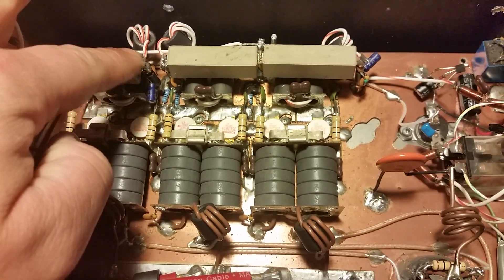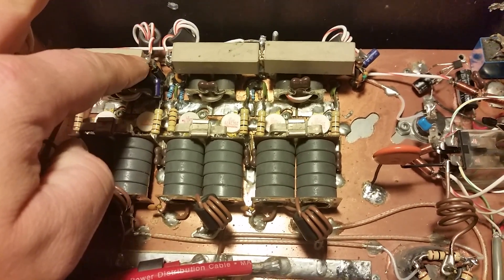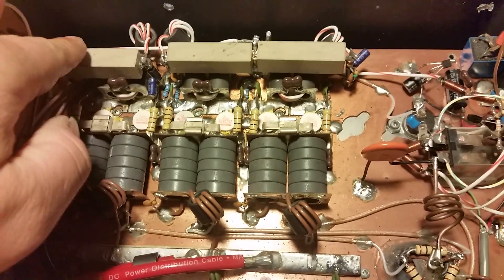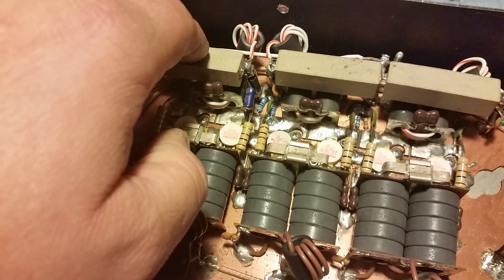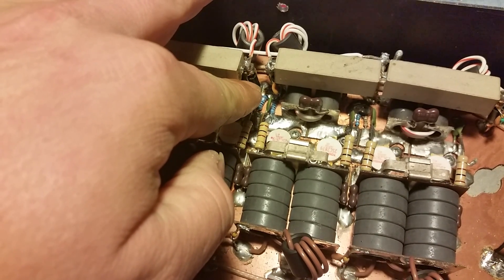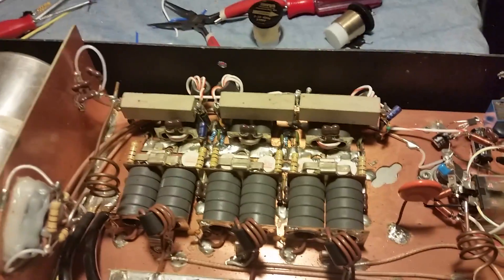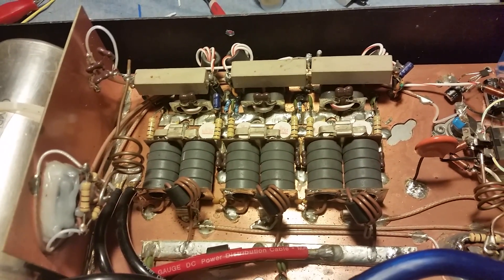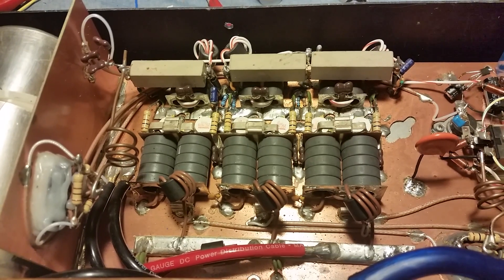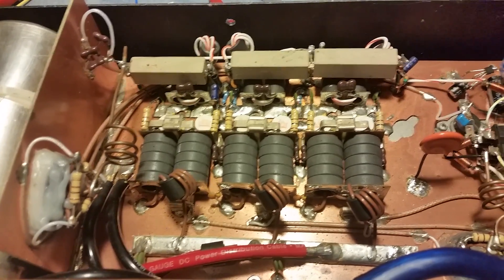You blew this whole bias circuit pretty much — the dial was blown and shorted to ground. So this whole section, the B-bias circuit right here, has been replaced — the resistor, the diode, and all three caps have been replaced on this circuit. Also, believe it or not, you blew your output cap, man. That output tuning capacitor had a hole blown through it.